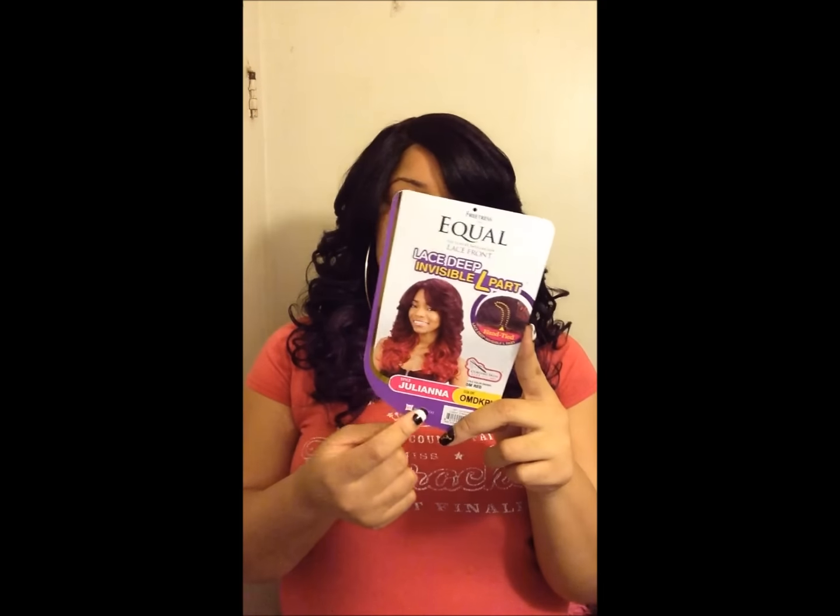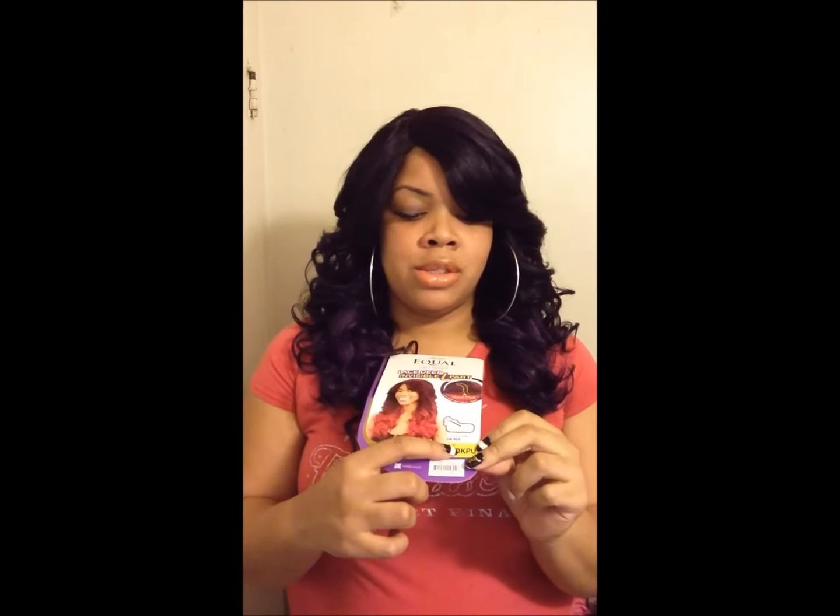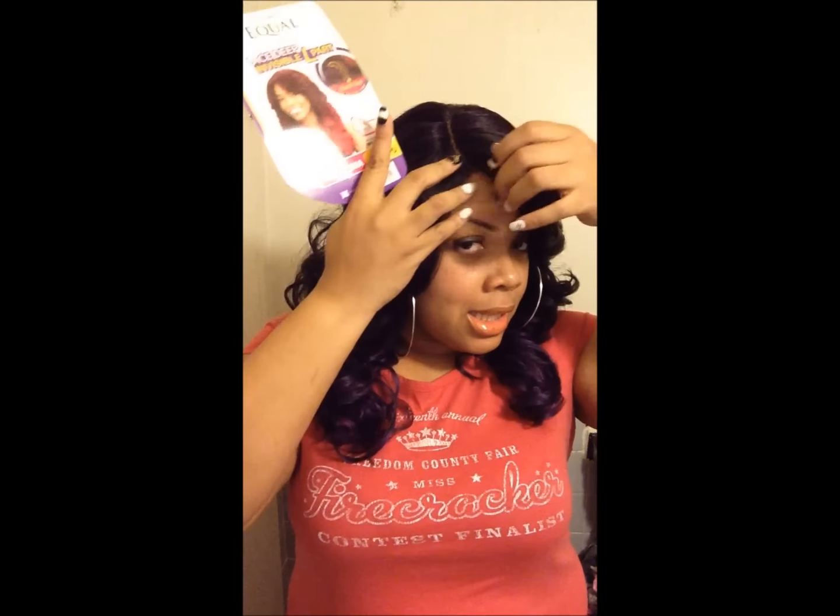I have the Juliana wig on, and she's in color OMDKPU which is like a dark purple. It's a purple throughout, but then the purple at the bottom — as you can see — pops with a richer purple than the dark purple at the top. And there's a parting.